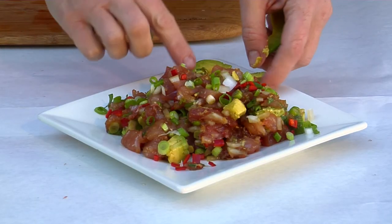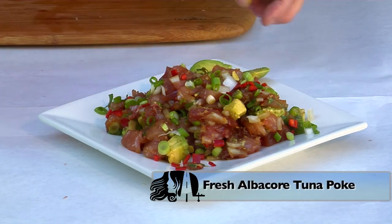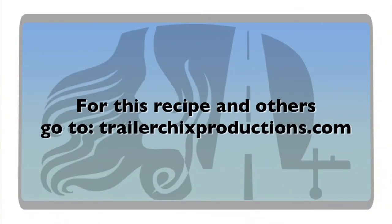Leif, thank you so much for coming out. It was so incredible to see you fillet out that fish. I'm excited for your company in Portland. Thank you, I appreciate it — what a pleasure. I appreciate you guys using my fish. Thanks for having me. For this delicious recipe and a link to Flying Fish Company in Portland, Oregon, visit Trailer Chicks online.